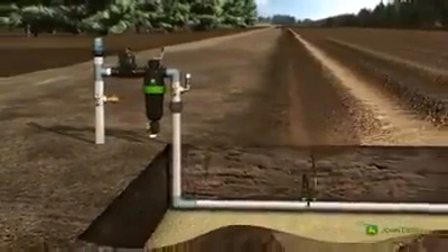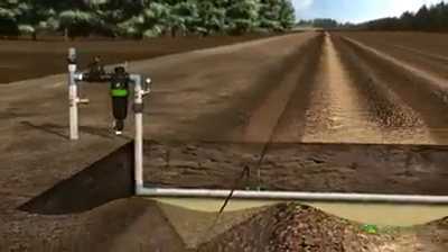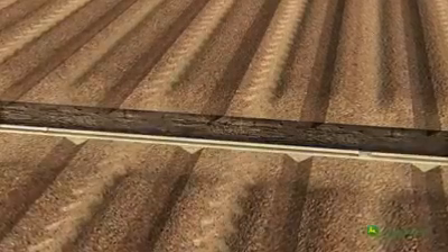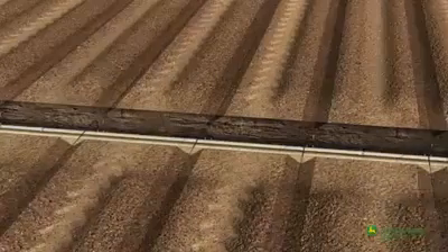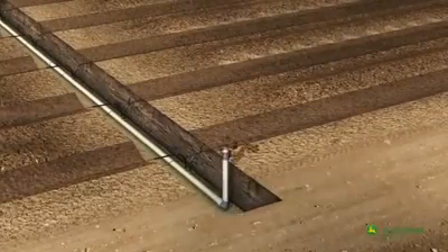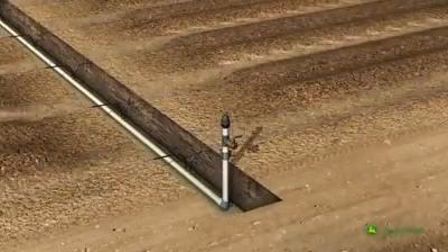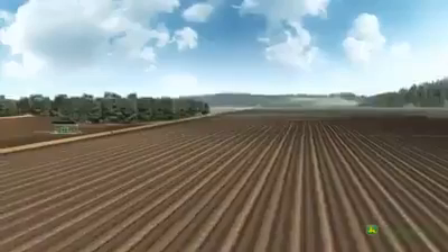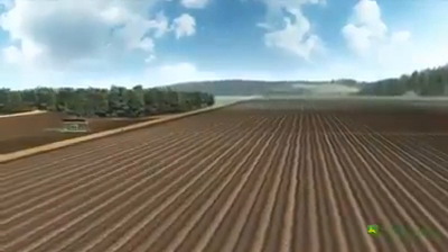A hose or a manifold is deployed at the head of the section. The drip lines are connected to the hose or manifold and laid out along the crop rows. From the water source to the drip lines, the system is now ready for operation.